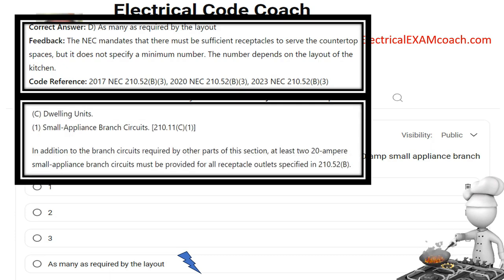If you answered two to today's question, you're likely referring to 210.11c1. In addition to the branch circuits required by other parts of this section, at least two 20-amp small appliance branch circuits must be provided for all the receptacle outlets specified in 210.52b. So this section requires two circuits, but that's not how many outlets there are. An outlet is the utilization point where it comes out, and once we put a receptacle on it, it becomes a receptacle outlet where the power comes out.